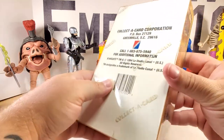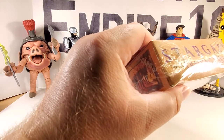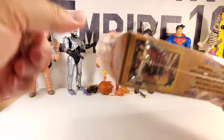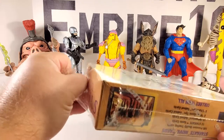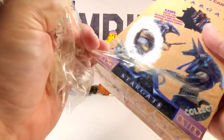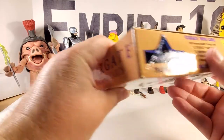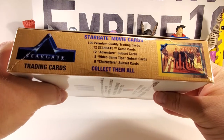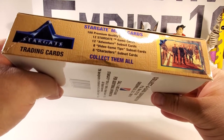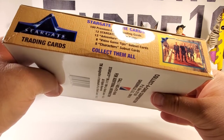We're going to get the plastic off real quick and then finish going over the box. Depending on how quickly these cards rip is what's going to determine whether I do one, two, three, or four videos. It says here on the side: Stargate movie cards, 100 premium quality trading cards, 12 Stargate game cards, 12 adventure subset cards, 8 video game tips subset cards, 8 characters subset cards. Let's collect them all.